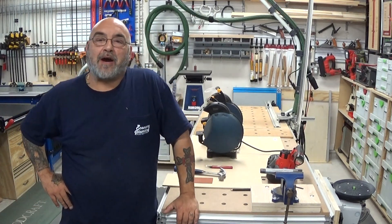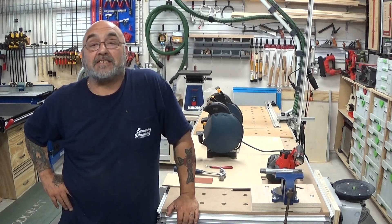Hey YouTube, Mike here. How are we doing today? Hope we all had a safe and productive week.